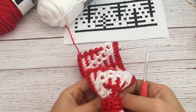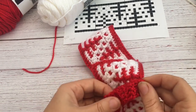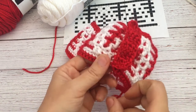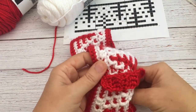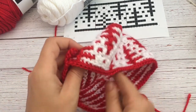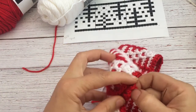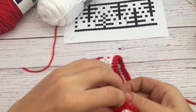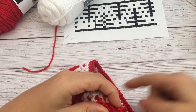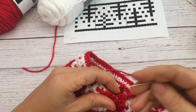Now we just have to hook those together. Cut the yarn and pull it all the way around, put the needle on it, and then just stitch it together on the back or on the top. Whip stitch those two sides — those two ends of the flap — together.